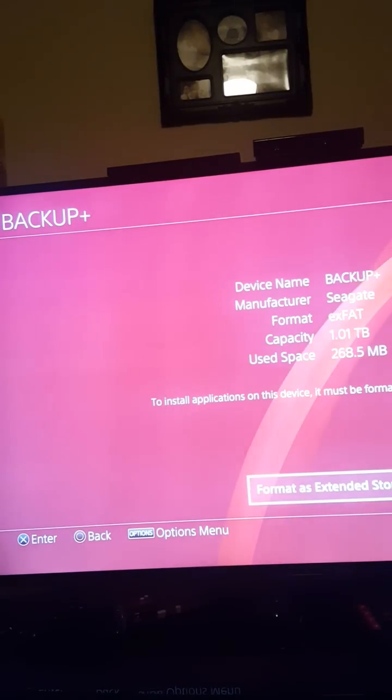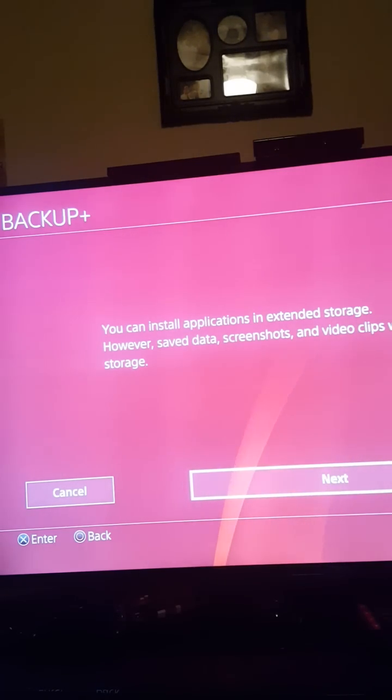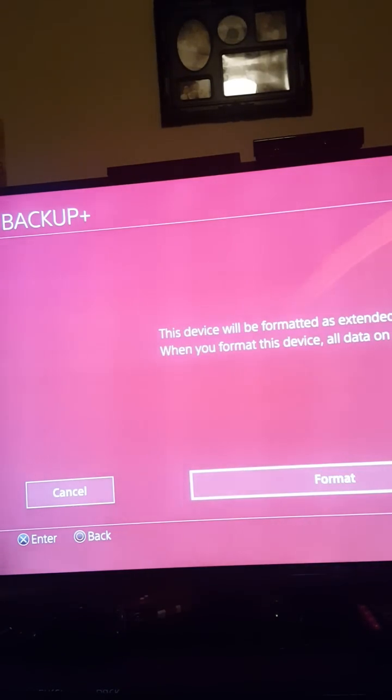You can then click it — make sure you don't have anything on it. It will be formatted as extended storage. You can install applications to extended storage; however, save data, screenshots, and video clips will be saved only in the system.